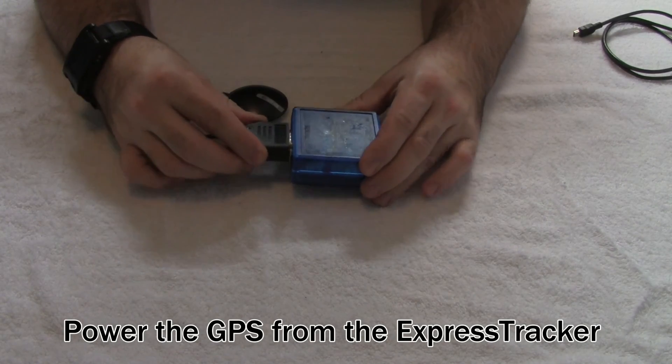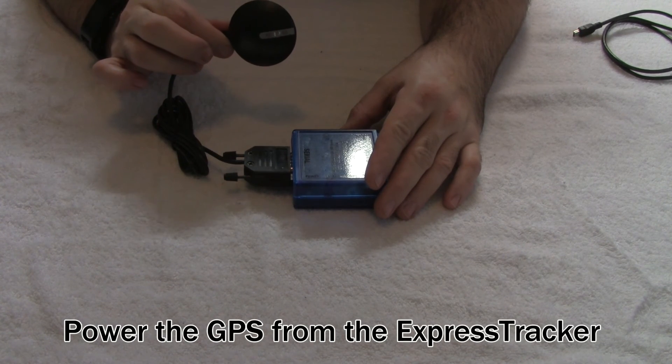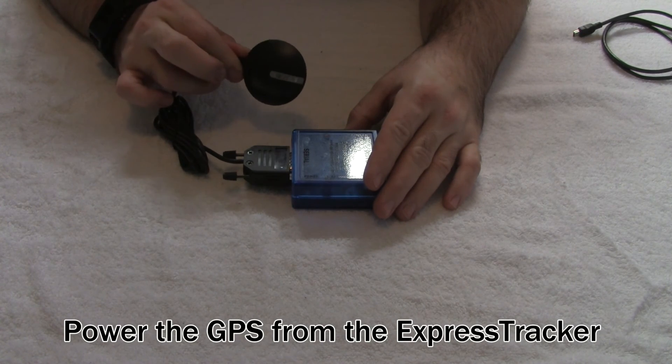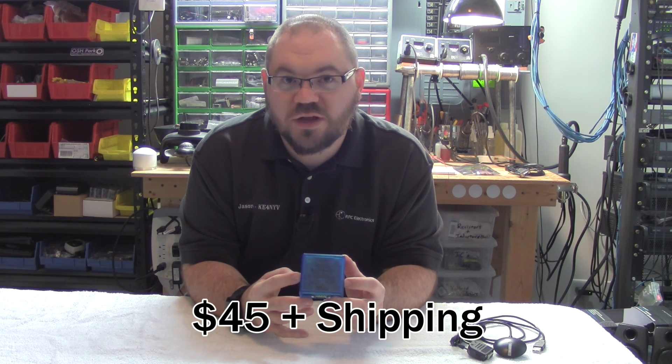When a standard serial GPS is plugged in, it will not only power it, but it will also obtain the data from the GPS when the GPS has a fix. Priced at $45, the Express Tracker is a little device packed with a lot of great features, and it's perfect for the APRS beginner or the seasoned user. The Express Tracker can be purchased at our website, www.rpc-electronics.com. Thanks for watching and we'll see you next time.